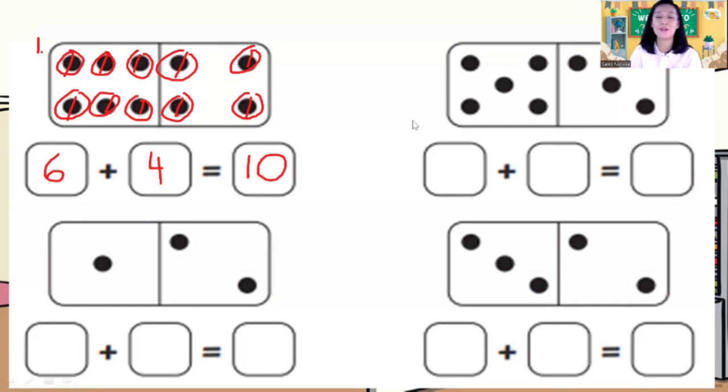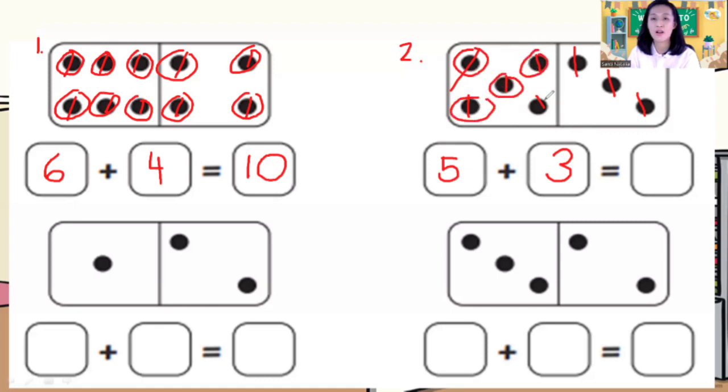Now number two. Let's count. How many dots on the left? One, two, three, four, five — five dots. Dots on the right? One, two, three — three dots on the right. So how many dots altogether, children? Five plus three is equal to? One, two, three, four, five, six, seven, eight — equal to eight dots.